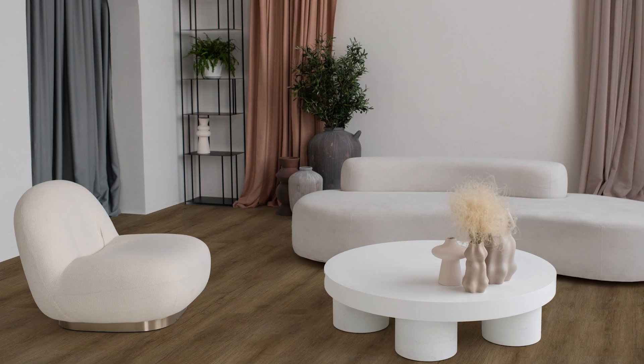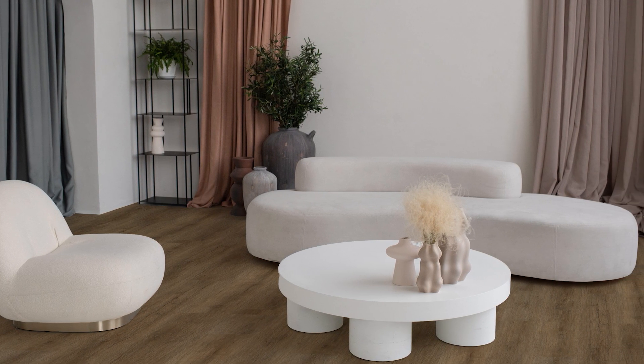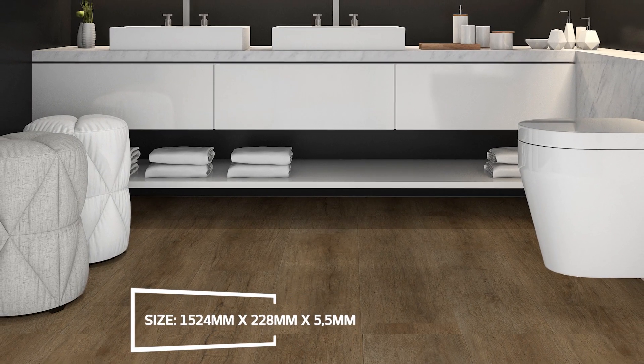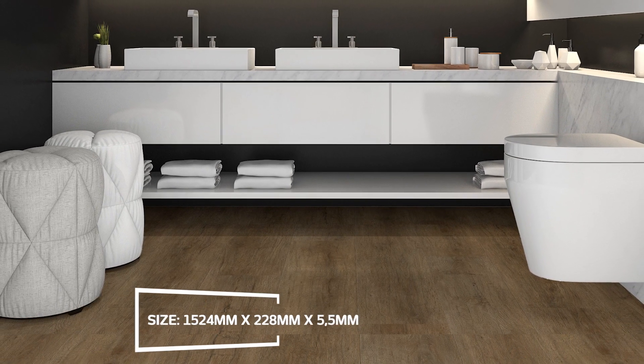This is Moda Vinyl, seen here in Lucente, a wood-look SPC or stone plastic composite vinyl tile that is super hard-wearing yet sensationally soft underfoot. Available in an array of striking and versatile smooth matte colours which each mimic real wood grain, this on-trend interior flooring collection comes with a host of benefits.